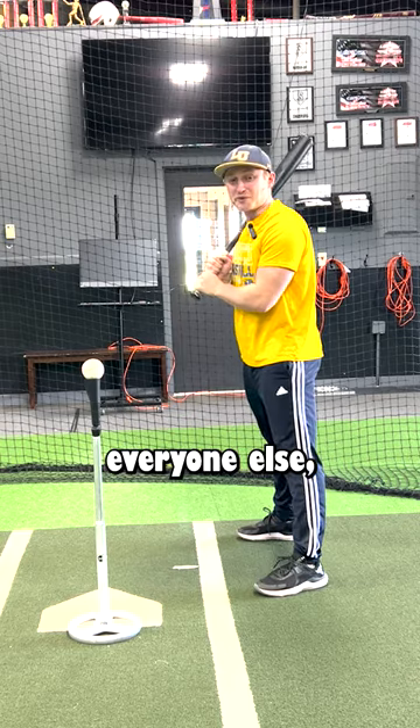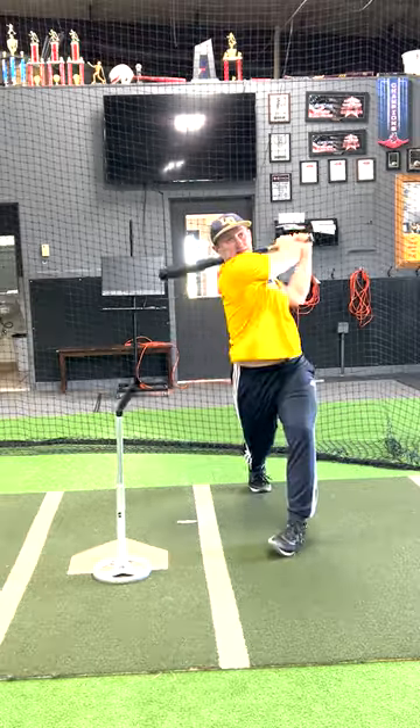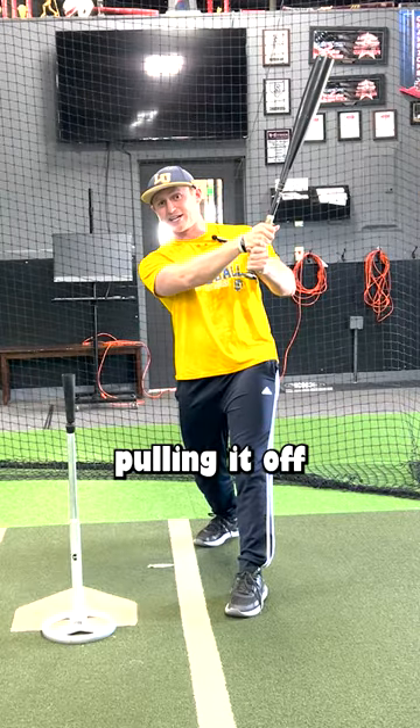Chances are, if you're like everyone else, you love to pull it. But the thing is, if you're pulling it off the tee, you're going to try to pull it in the game. You can't just show up in the game and all of a sudden use a swing you've never practiced.